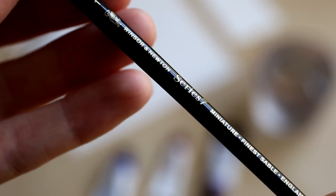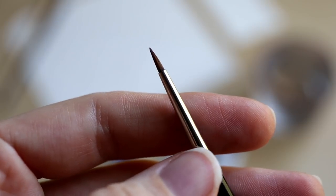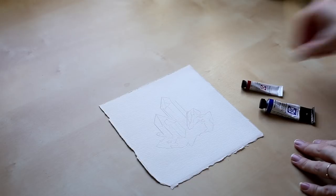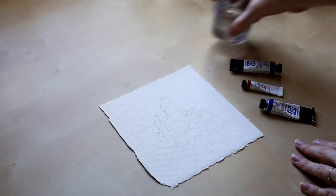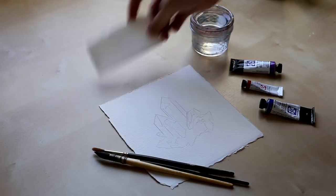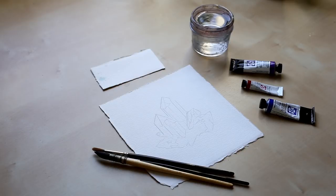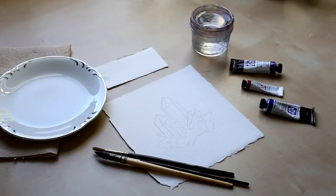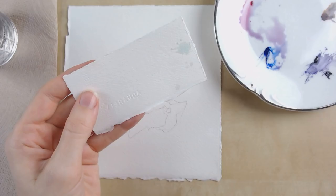For brushes I really love these Winsor Newton Series 7 Kolinsky sable brushes. They come in all sorts of small sizes and they have really nice fine points. You'll want your drawing on your watercolor paper, your paints, some water, your favorite brushes in different sizes, a scrap piece of paper to test colors, paper towel, and a palette of some kind. For this one I'm just using a plate because I'm not mixing too many colors.